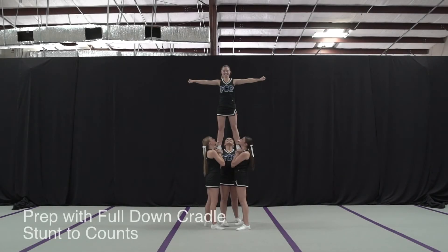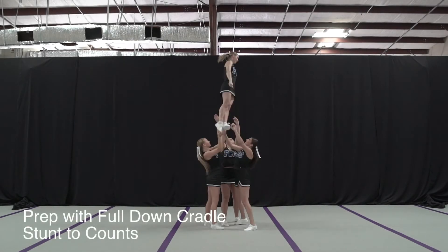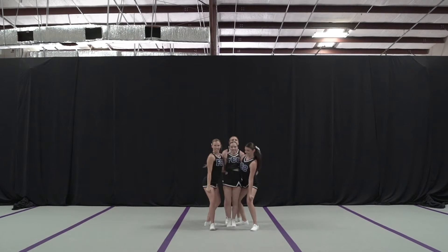Five, six, seven, eight. One, two, three, four, five, six, seven, eight, one.